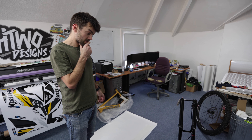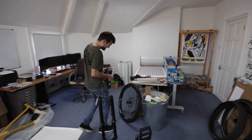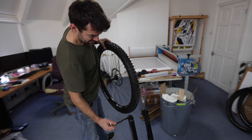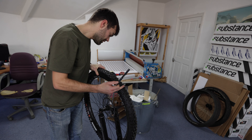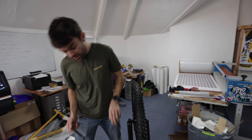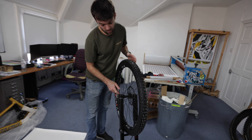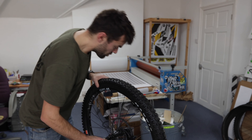If it was your bike, what would you do design-wise? On a bike like this, if you printed on clear laminate, you'd see quite a subtle design coming through. Obviously if you print on white vinyl, you could have full colour, you could go black base — it depends what you're looking for.